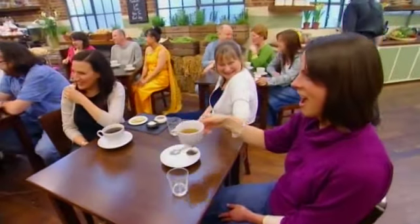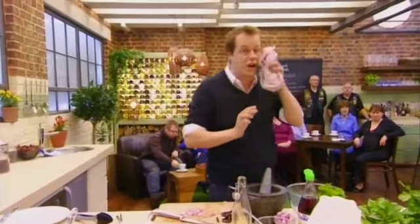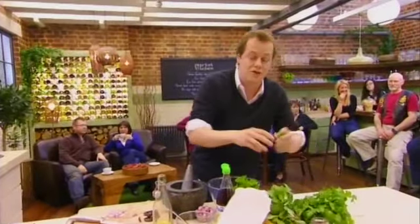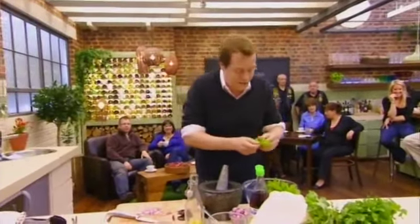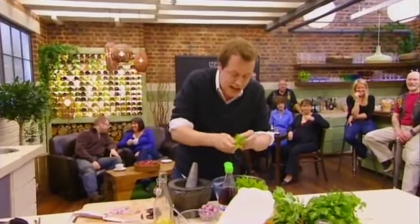Coriander, absolutely key — sweating in the middle of the Thai heat. And this lovely holy basil, which stands up to all the chilli flavours. Mint — all these different herbs come together in all these lovely flavours and give you this wonderful texture.